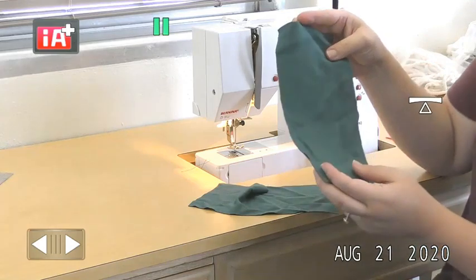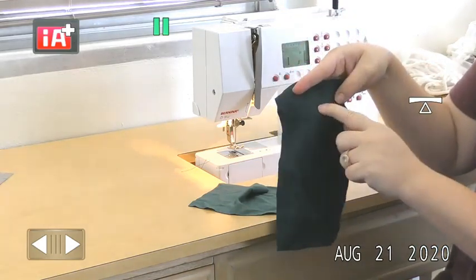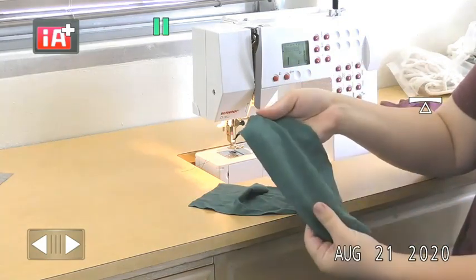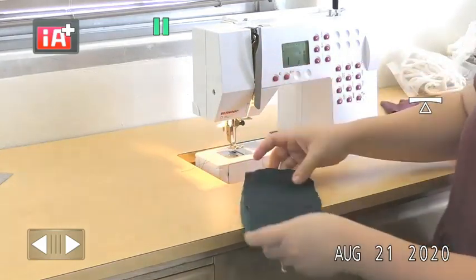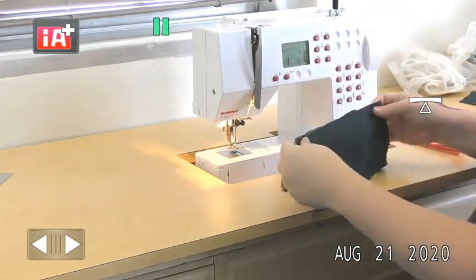I can tell it's a jersey because one side has the ribs on it and the other side has just the pearls — you can see that by eye or with a magnifying glass. For this sample, I'm going to place the pieces right sides together and match up those edges.